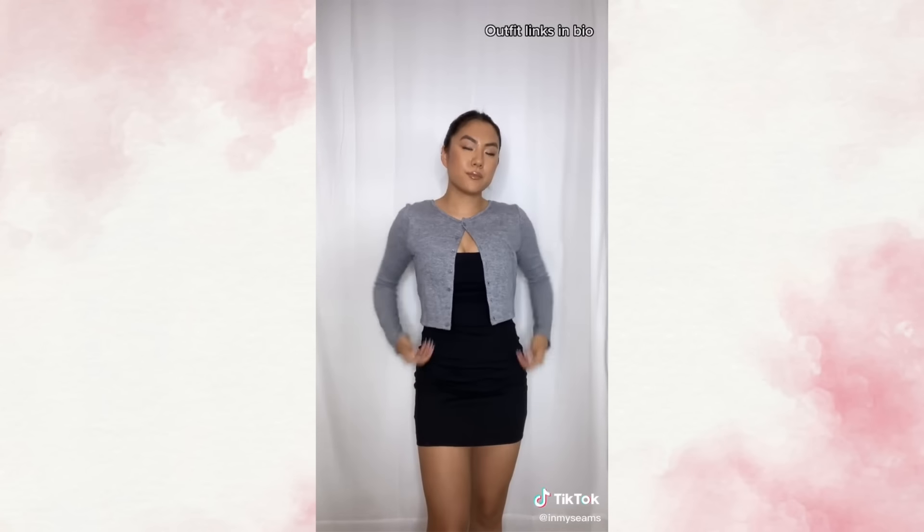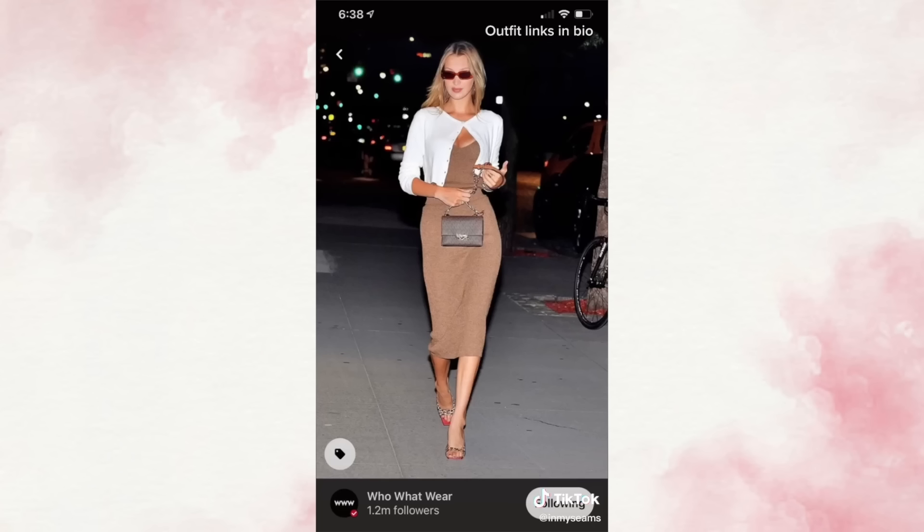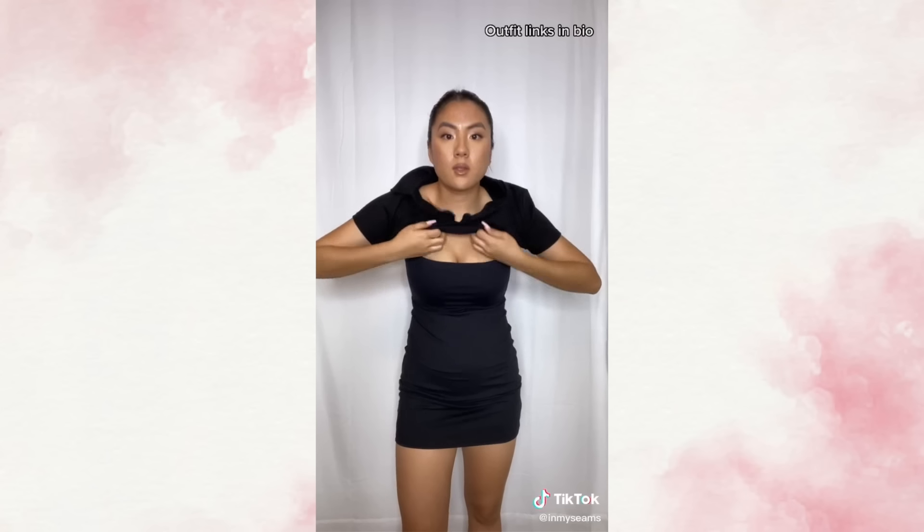Number two, pair your cardigan on top and just button the top button. This gives me 90s Rachel Green vibes. And if it's good enough for Bella Hadid, it's good enough for me.